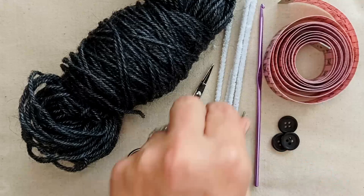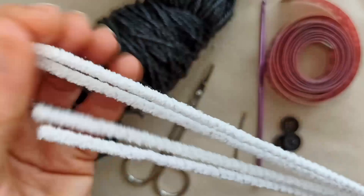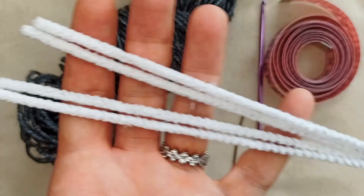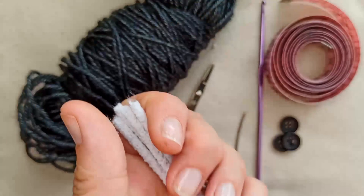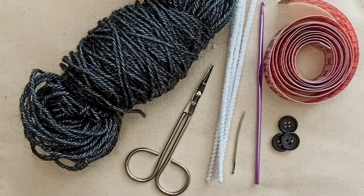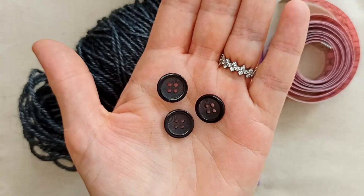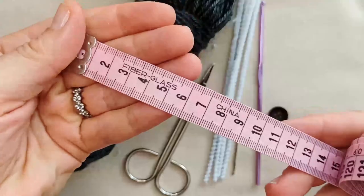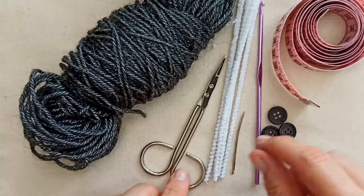You'll need some pipe cleaners or some sort of wire to work into the wings to give them a bit of structure. I've got white pipe cleaners here — I would have preferred gray or black but couldn't find any locally. If any part shows through I'll just color them in. Ideally find the color that matches your yarn, or wire would also be fine. You'll also need some buttons for the jacket, a tape measure to take measurements from your cat, scissors, and a darning needle.